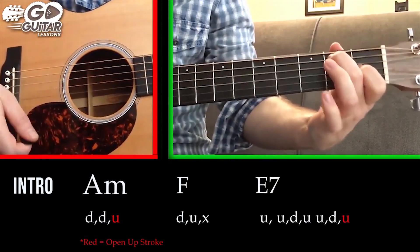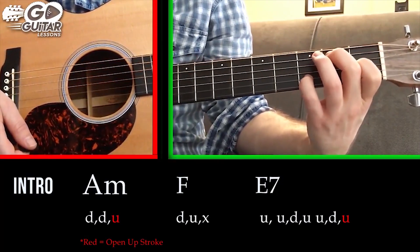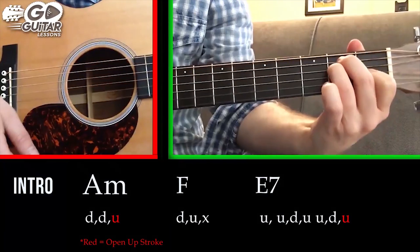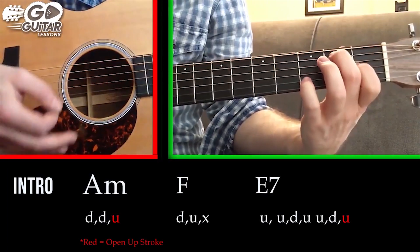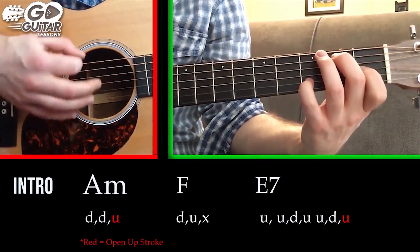Now we're going to go to an E7 chord. The E7 chord we want here has the pinky finger on the B string 3rd fret. If you know how to play an E major chord, just release your ring finger — that's an E7. But we want a really strong E7, so we add an extra high 7th note on the B string 3rd fret.